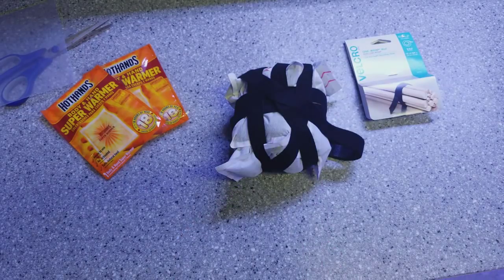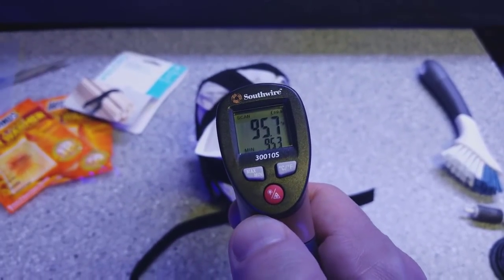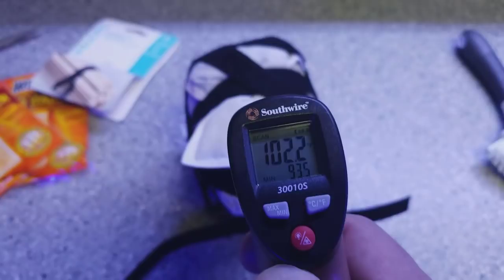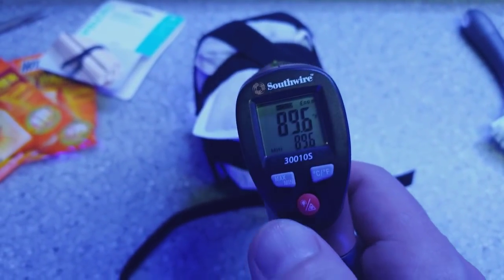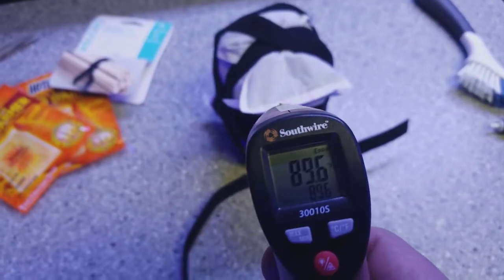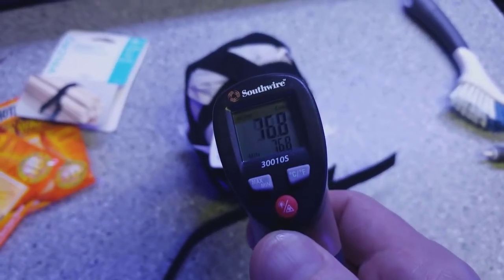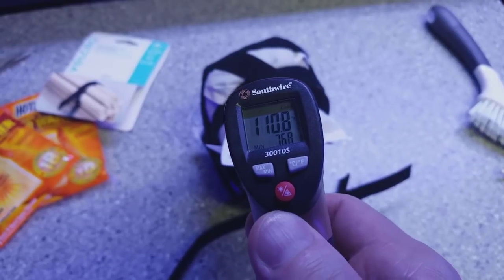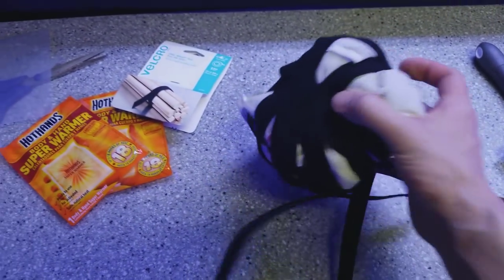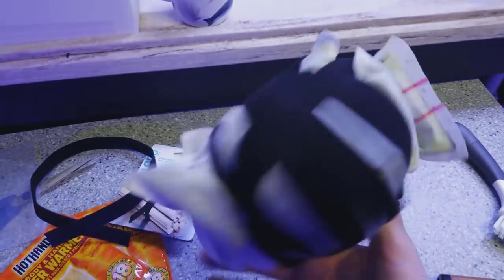I thought they would heat up a lot faster. The room is at 77 degrees, but when I shine the thermometer on the hand warmer it goes up to 110, 111 degrees — wow! It's starting to heat up. I'll come back in a few more minutes, moving it around to get some air flowing through the material so it heats up as best it can.